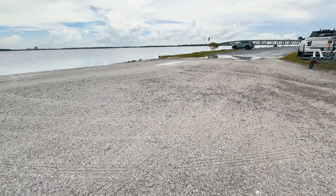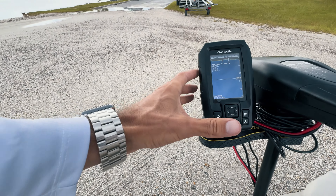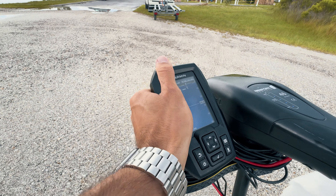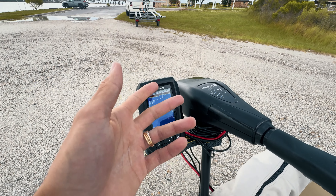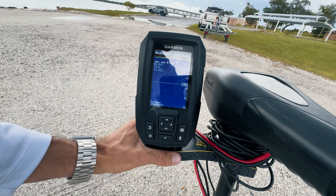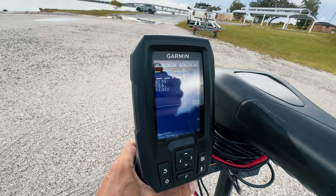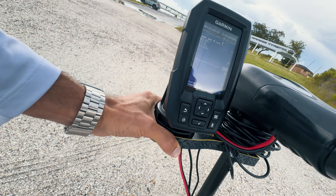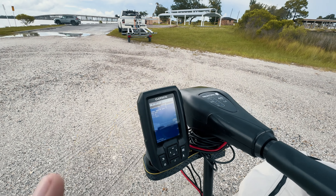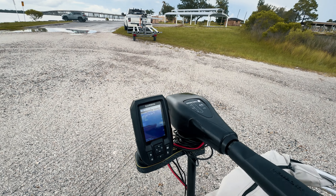It doesn't only look really good and sit snug and clean out of the way — it is very functional and I use this all the time, even when I'm out here flat fishing. You can move it however you want. If you wanted to bow mount your trolling motor it would work the same either way. The device itself rotates because I don't have it clamped down all the way — I like it to move just a little bit. Pretty awesome.